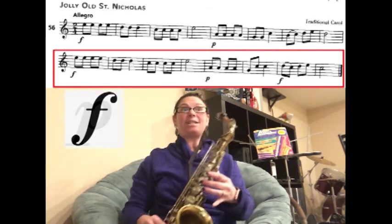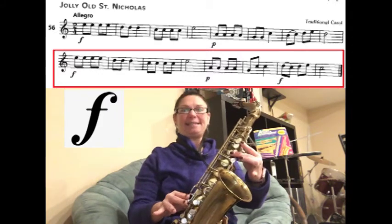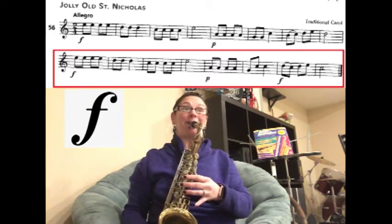Now forte. So we're slurring D to C, and then we have D, E, C for two counts. Ready? Play.